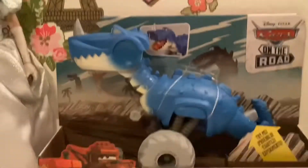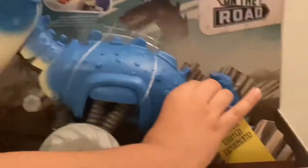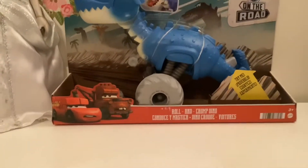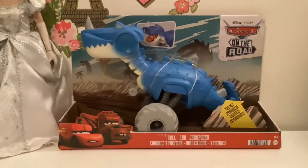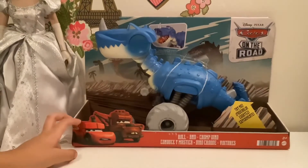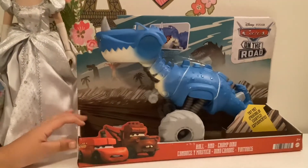McQueen is sold separately. Then there's a tiny thing that shows this button, that shows how the mouth opens. There's a Rolling Chomp Dino there, and artwork of Cave McQueen and Cave Mater. Also here it says Cars on the Road, Roll and Jump Dino.